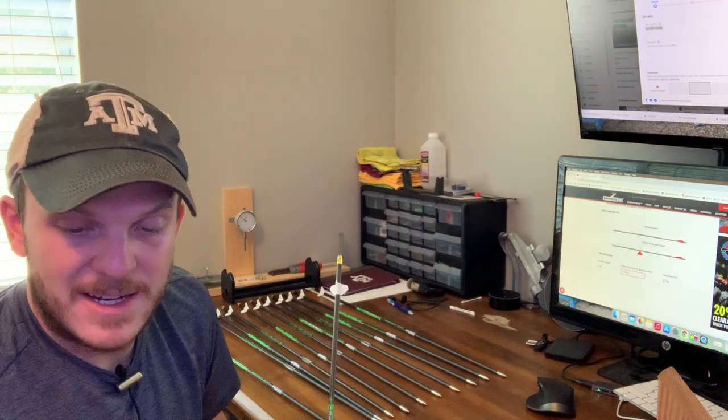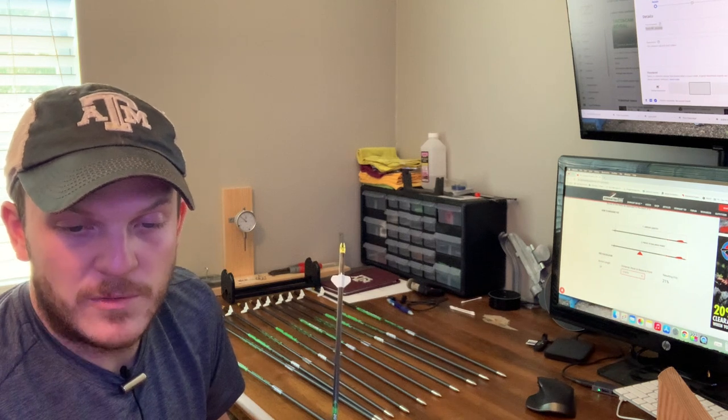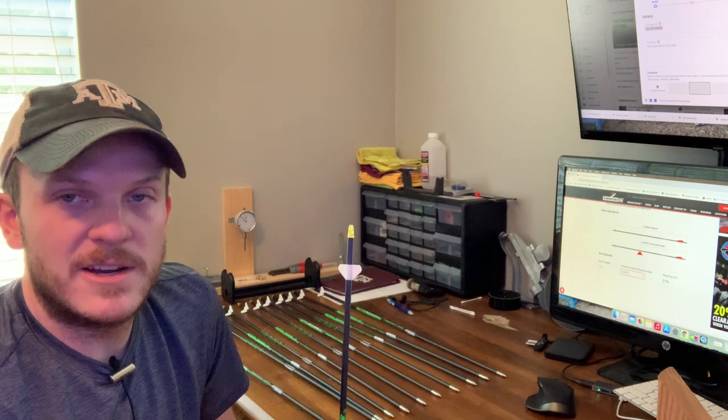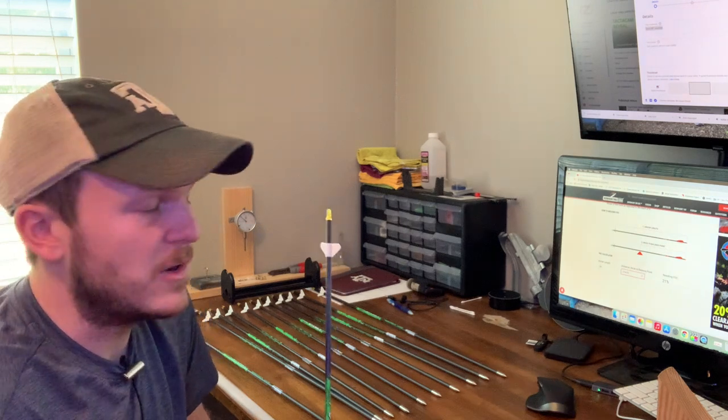The reason I have those two arrows higher is because I had two fletchings that were over 14 grains when the rest are sitting right around the 13 to 13.1 grain mark. So I'm going to reach out to Zinger Fletchings and see if they will send me two additional zingers to replace those two, to try and get all 12 arrows within one grain of each other, which was my goal.